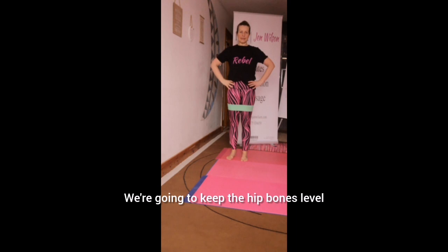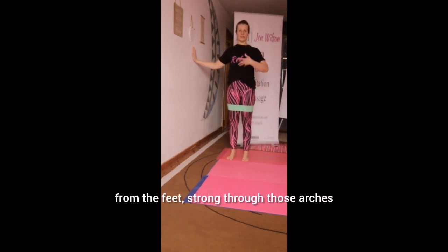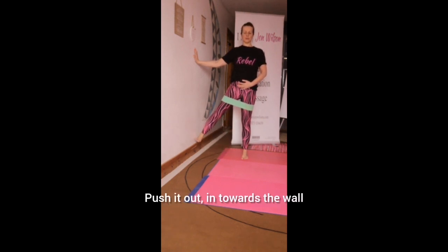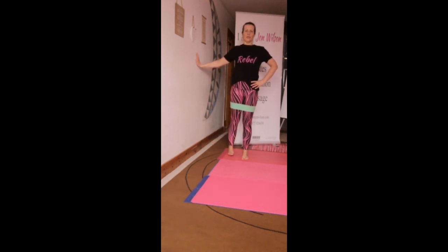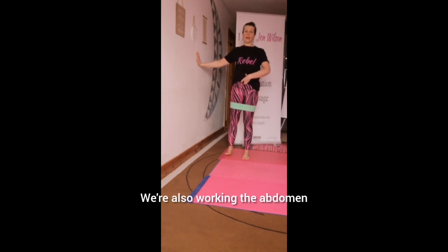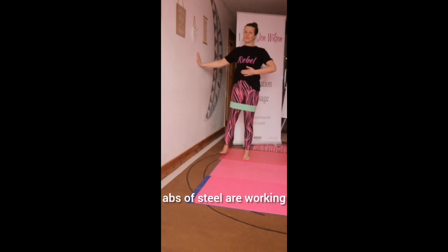We're going to keep the hip bones level. If it helps, bring your outside hand onto your hip. Think about standing tall from the feet, strong through those arteries up through the body, so your shoulder and hip are going to stay stacked. Push the outside edge of that foot in towards the wall, push it out, in towards the wall. As long as your hip bones are staying level, we're going to be firing up the muscles in your butt and on the outside of the thighs. We're also working the abdomen if we're not tilting forward or pushing back — if we're keeping this upper body upright, abs of steel are working.